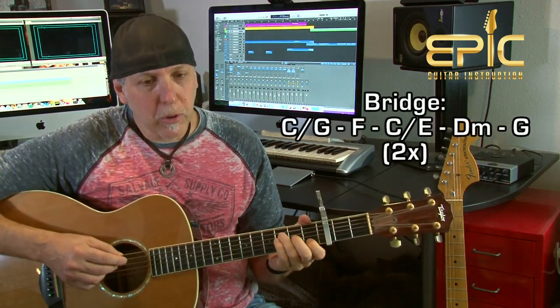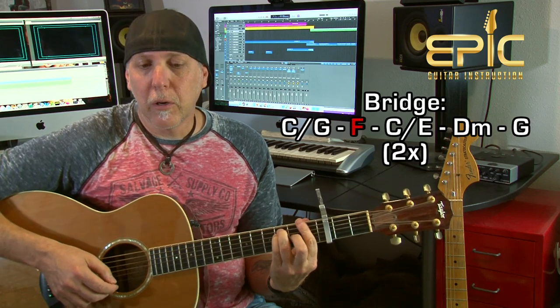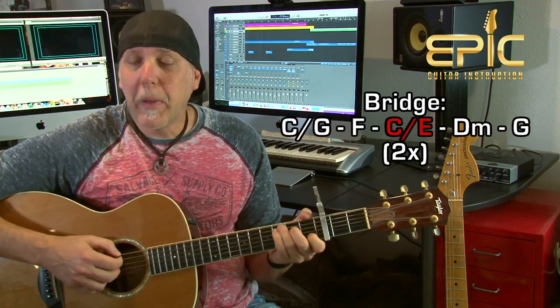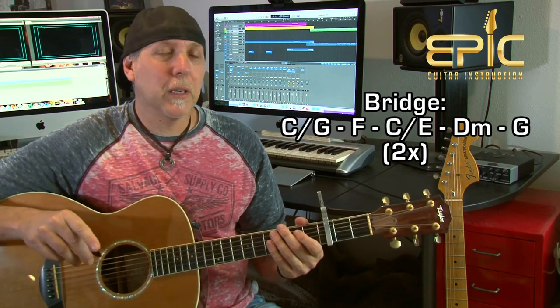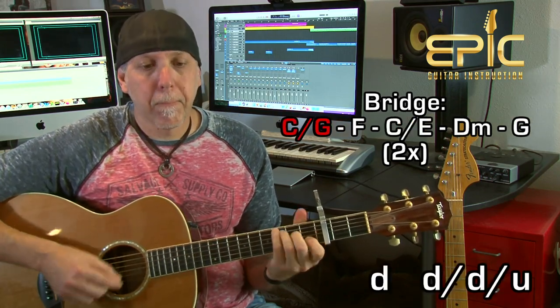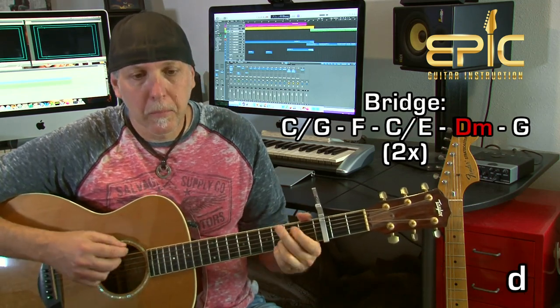Now the bridge section — we're going to use the same strum pattern but here are the chords. It goes: C over G — 'I've been' — is F alone, 'and many times' — C over E — 'I've cried' — D to G. Then C over G — 'you'll never know' — F — 'the many' — C over E — 'ways I've tried' — D to G. On that D minor to G, it's one downstroke each. The bridge appears twice in the song with the same exact progression — first time he's singing over it, the second time it's instrumental.